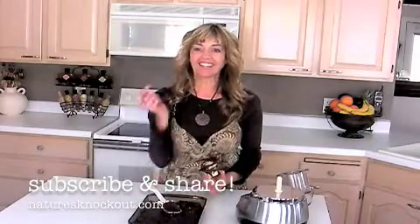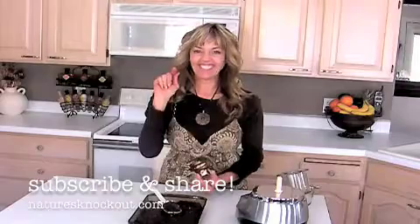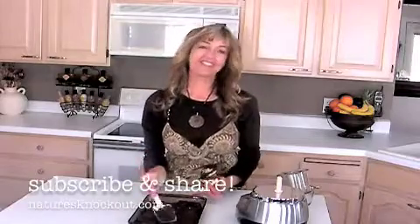Join us at Nature's Nakaya and hit that little subscribe button, please. We'd love to have you join us. Thanks so much. See ya.